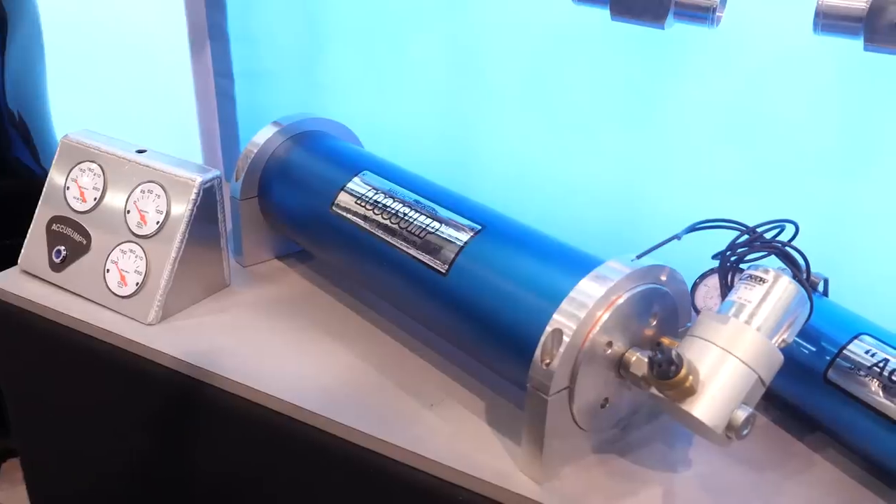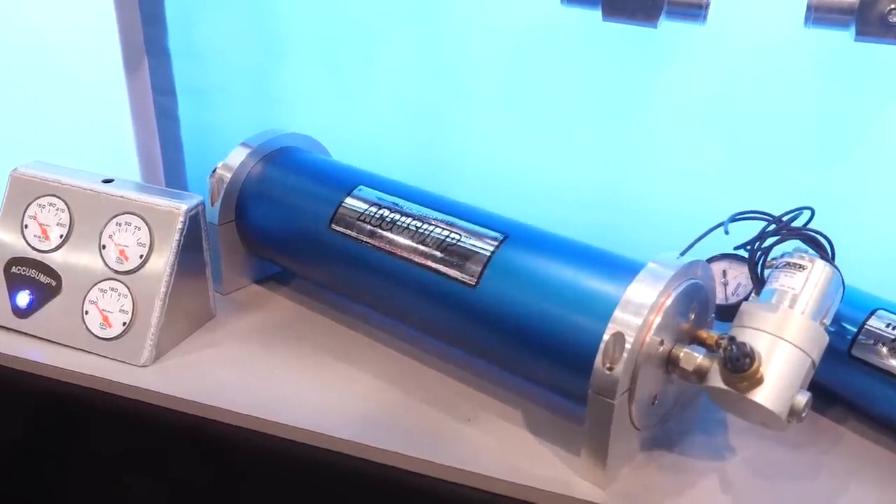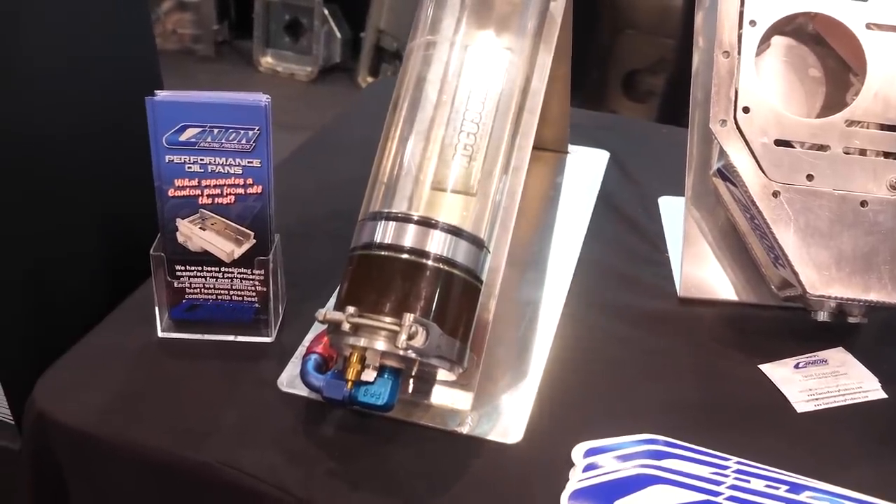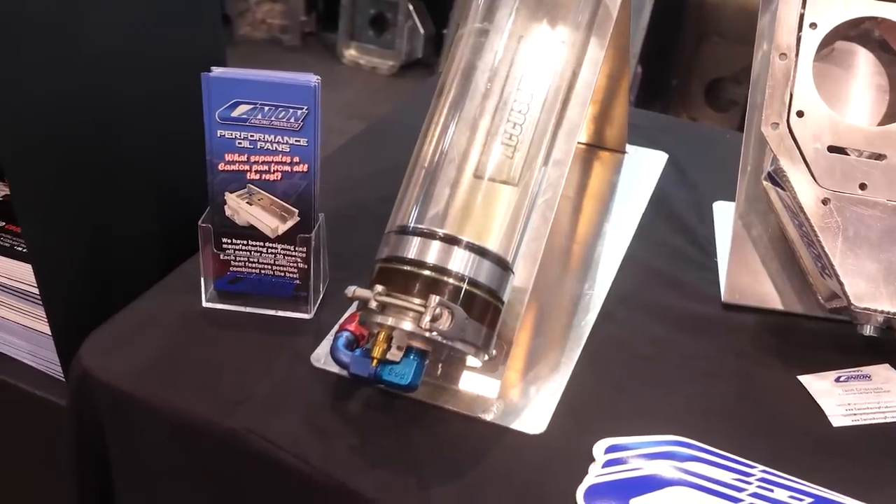You can change the air pressure, though we don't recommend going higher because it takes a little longer for the AccuSump to fill up. Inversely, if you put in more air pressure, the AccuSump will dump faster. With two quarts of oil in the AccuSump, how long will it protect the engine during oil surge? Depending on pressures and how long you're in a low-pressure situation, the AccuSump can roughly supply oil for about 10 seconds — and that's a substantial amount of time.